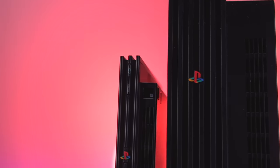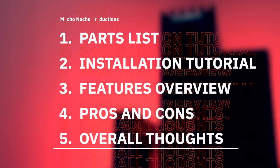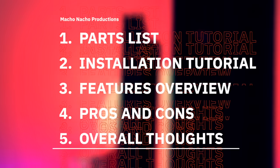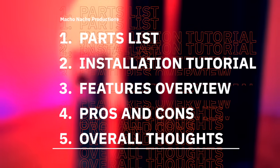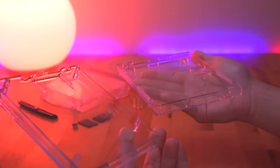In this video I'm going to show you all the parts you need if you want to build your very own ultra slim PS2, then I'll demonstrate how to put it all together, go over all of its features, review the pros and cons, and of course provide you with my overall thoughts.